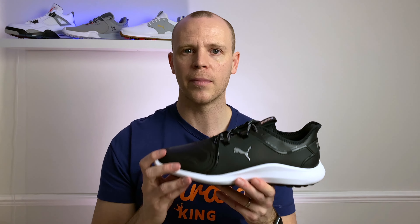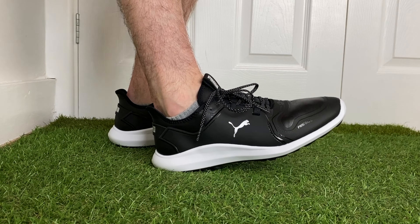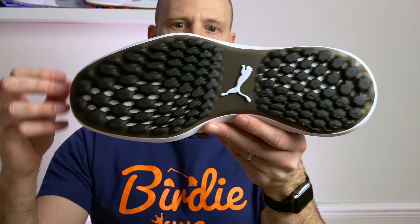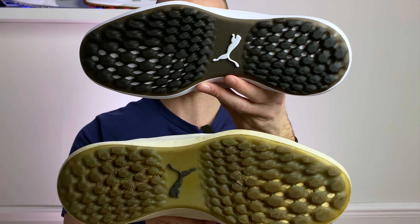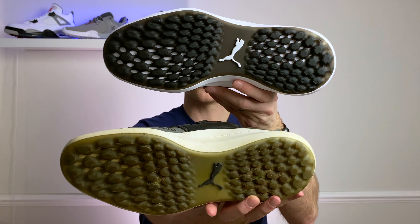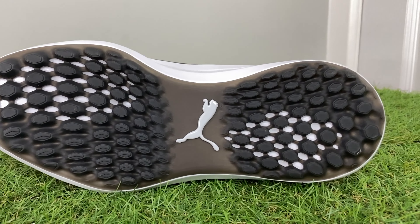You can see there's quite a significant TPU saddle on both the lateral and medial sides of the shoe for stability on the course. And with these latest versions you've also got the Fasten8 system, with straps that go right through the shoe and into the midsole, giving you a really all-round locked-in fit. They also have quite a low profile — I feel close to the ground — and there's a decent amount of width on the outsole, so I think these could prove to be seriously stable golf shoes.